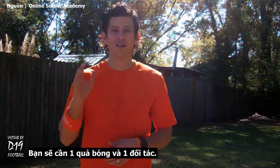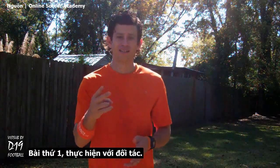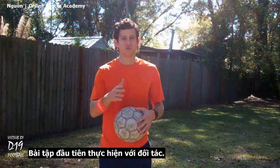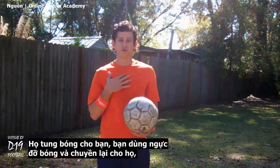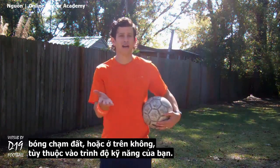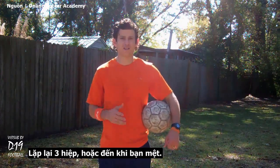You're going to need a soccer ball and a partner. If you don't have a partner, use a wall or a fence. I'm going to give you two exercises — one to do with your partner and the second to do by yourself. The first exercise is with your partner: have your partner hold the ball in their hands standing about three yards away from you. They toss it to you, you chest trap it and pass it back to them when it hits the ground or out of the air, depending on your skill level. Do this ten times, then switch with your partner. Repeat for three sets or until you're tired.